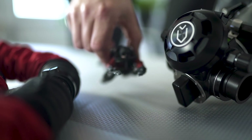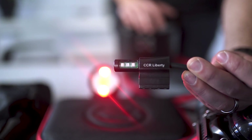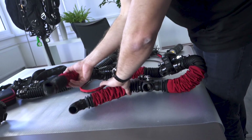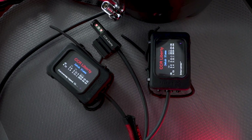Welcome to the third episode of CCR Liberty in Detail. In the last episode we were covering the individual parts of the units, and in this episode we will be talking about the head and its components. This is going to be quite a comprehensive episode. We will cover the head in detail and uncover most of its functions — the head is quite a piece of engineering.